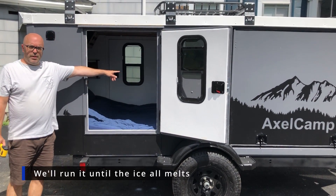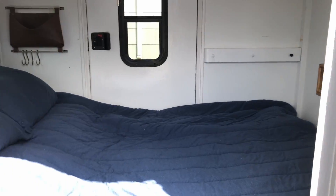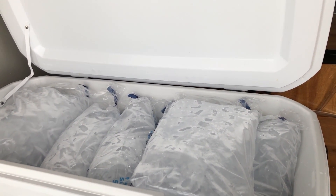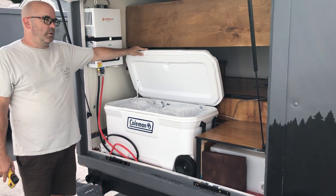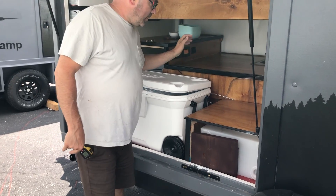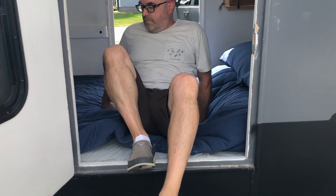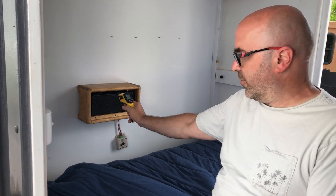We have a radiator in here controlled to a speed via a speed dimmer — essentially a radiator with fans behind it. I filled the icebox up with ice blocks, some frozen gallon containers, and then about 35 pounds of purchased ice on top — about $17 worth. There's a tube going into the cabin carrying the ice water. You can see the water flowing, and I can already feel the cold air. This thing is registering at 49 degrees, and we just turned it on for the first time.